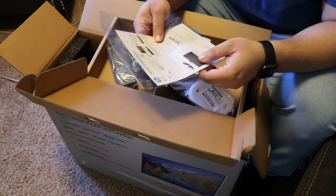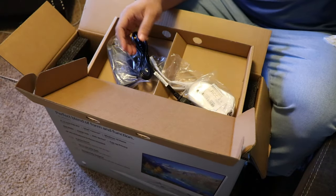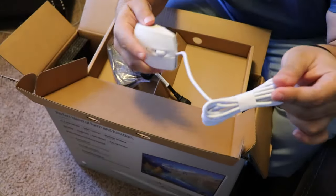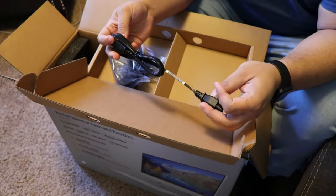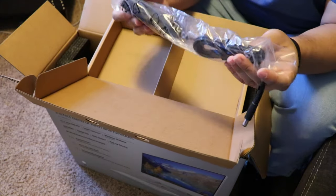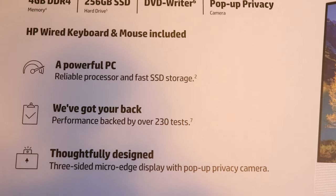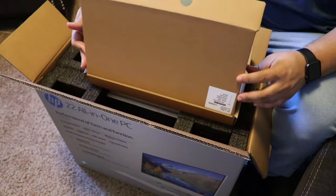It has a DVD writer — that's nice, that's beautiful. You don't have to worry about buying an external DVD writer. It has a pop-up privacy camera, so you don't have to worry about anybody seeing you when you don't want to be seen. It has an HP wired keyboard and mouse included. If you don't like the wired life you can always get a wireless one, but the wired will allow you to never deal with batteries or recharging.